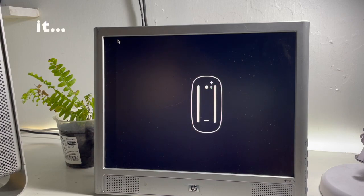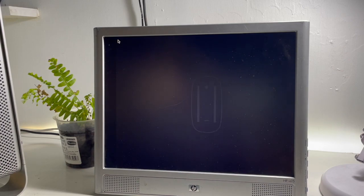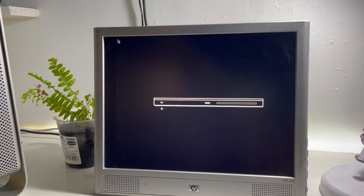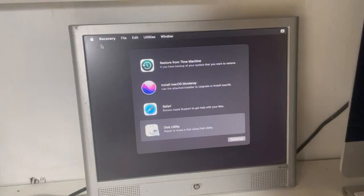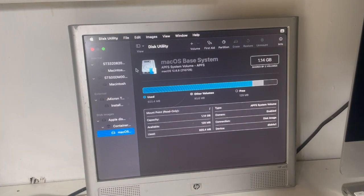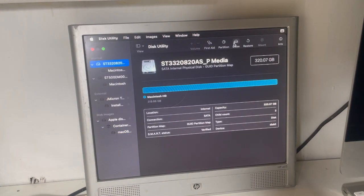In my case I didn't detect any keyboard or mouse, and what I did was place the macOS installation disk inside the Mac in a SATA connector. That is when we can install macOS on our Mac. I recommend installing it on a solid state drive since it will be faster.